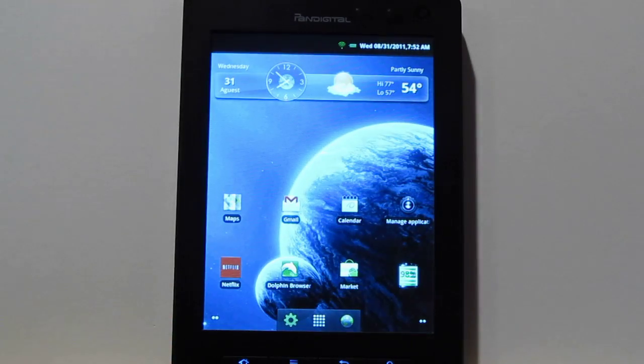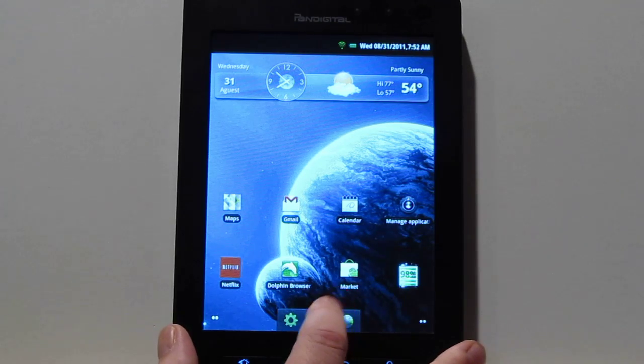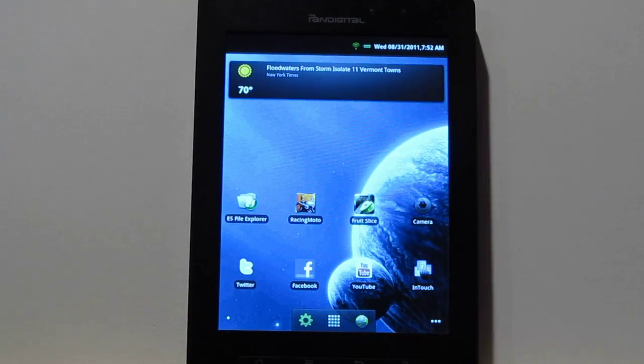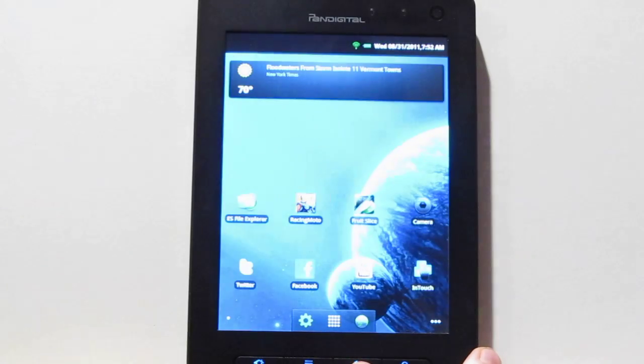GPS always says unable to connect. I got the Dolphin Browser installed — I like it a lot better than the regular Android browser — and of course you've got the Gmail app. You also get the YouTube app; it didn't work at first, but then I went ahead and installed the update from the Android Market and it works well now.